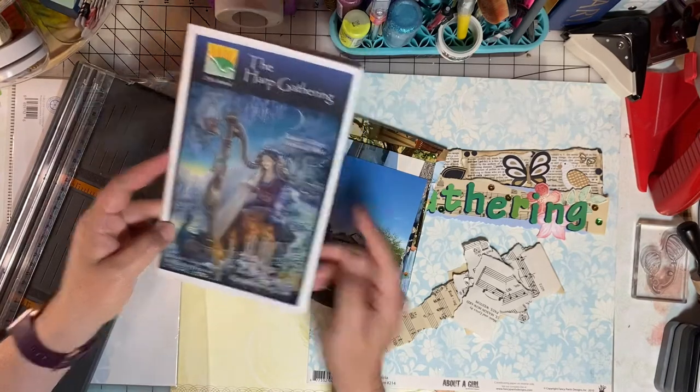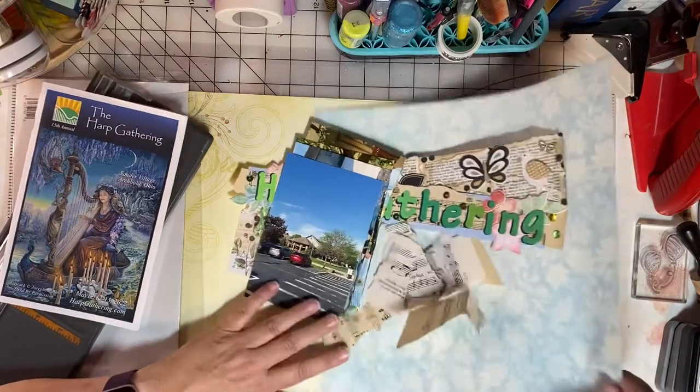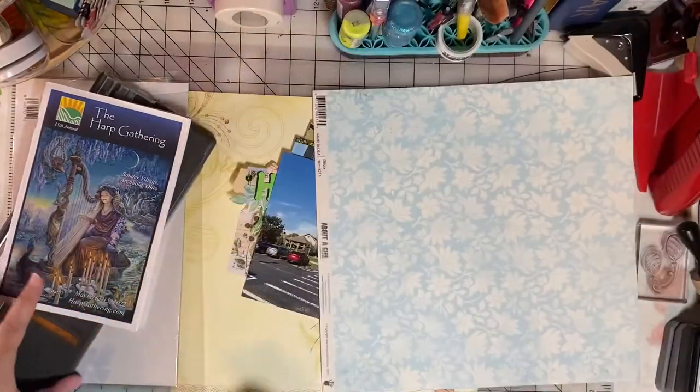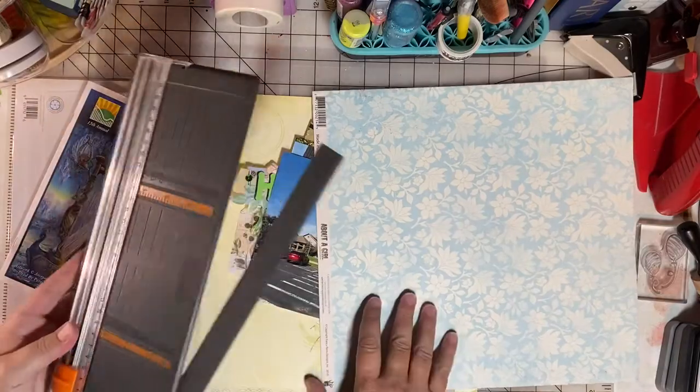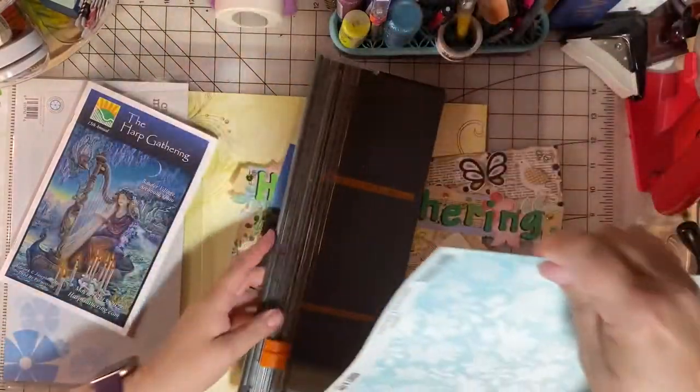I'm Emily and you've found Emily's Paper Caper, where we're all about scrapping our stash and getting pages done. If you're new here, I hope you'll consider subscribing — hit the subscribe button and bell icon now.